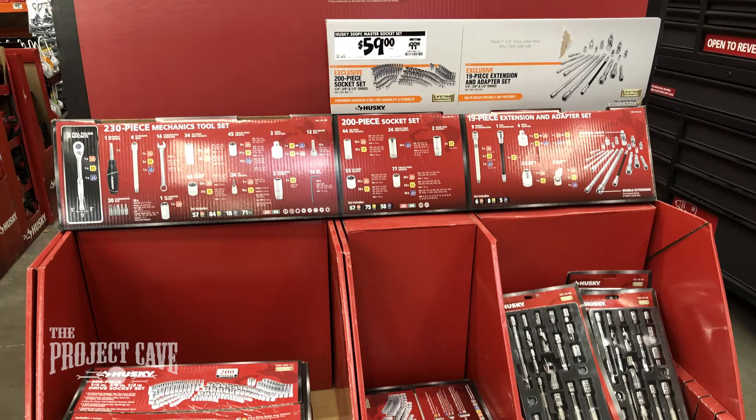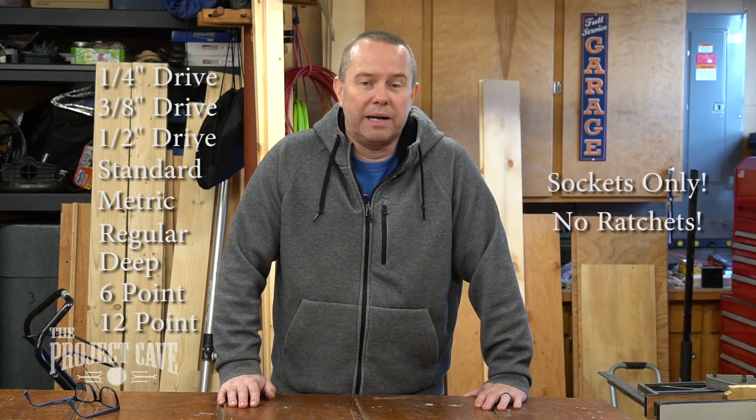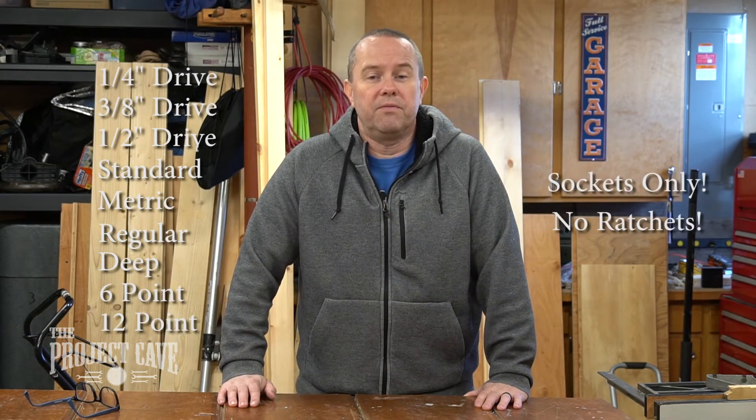Now, there might be other stuff on sale, but this is something that I was looking at a while ago. I didn't pick it up because I'm not in the market for it anymore, but I saw their 200-piece socket set on sale. If you like turning a wrench and you have a couple ratchets and all you need are a lot more sockets, 200 pieces for $59.99. Regularly it's about $100, so you're saving $40.